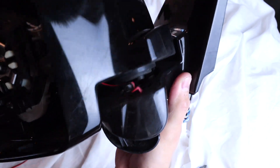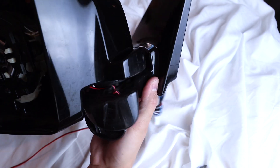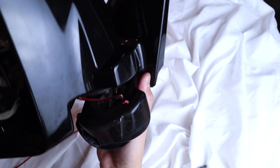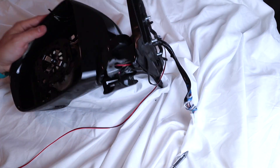With those screws out, the two pieces of the mirror become loose, which is what we want. Right here — that's where it's getting crimped. When you have the auto-folding and these two pieces swivel, the holes don't line up, so your wire ends up getting pinched inside there.